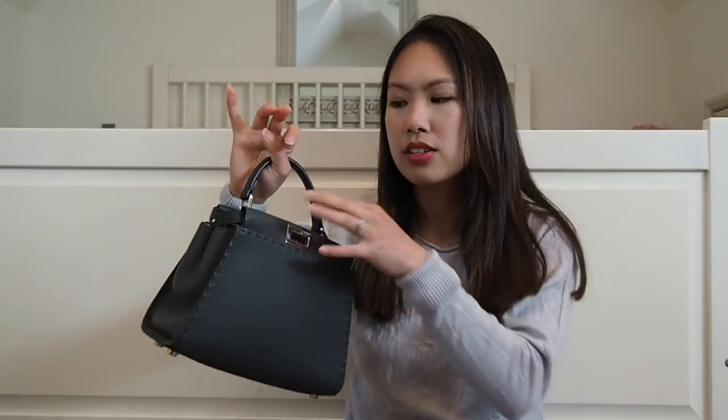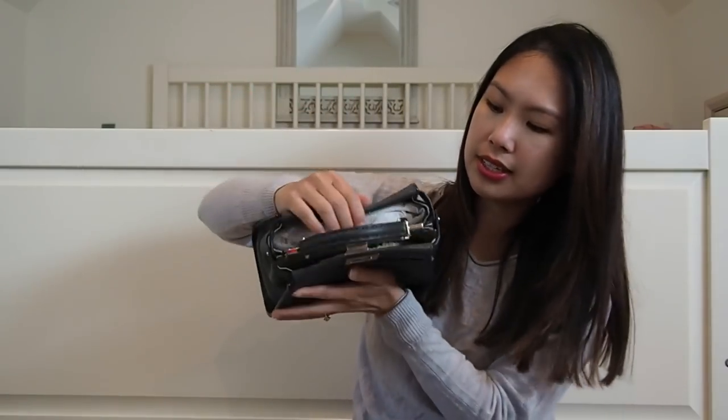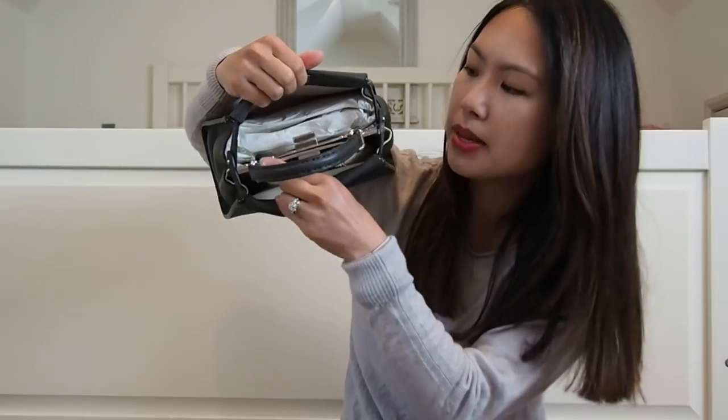A new even smaller size just came out called the micro. This one is the mini size; it also comes in a medium which is bigger. They also have a style called the Peekaboo Light — if I'm not mistaken, it doesn't have this middle compartment or middle section, making it a lot lighter, though it has a different feel. Go into the stores to check it out.